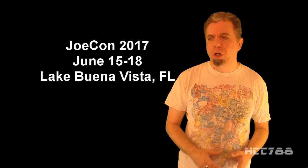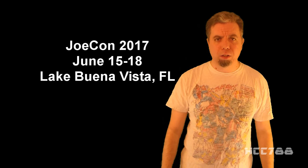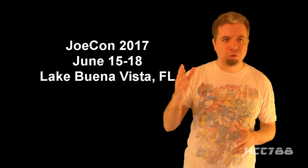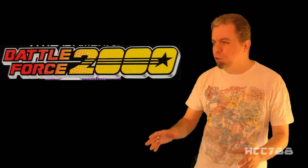Some of you will be going to JokeCon and picking up those exclusive figures, so I thought you might like to see the vintage versions of those figures before you go out and buy the new ones. I don't know much about modern G.I. Joe action figures, so for each vintage figure that we review, JoeFan82 will give us a preview of what to expect from the modern version of that figure.